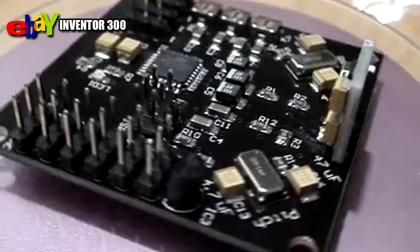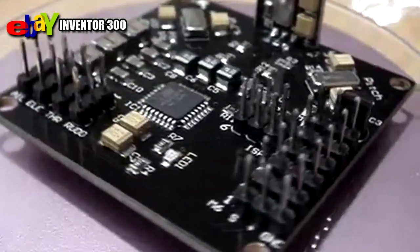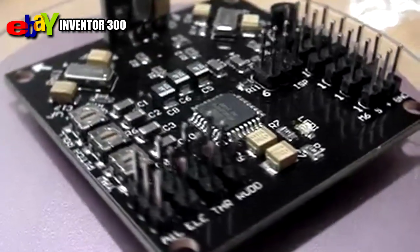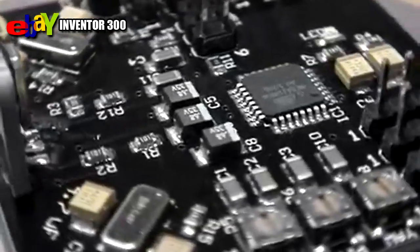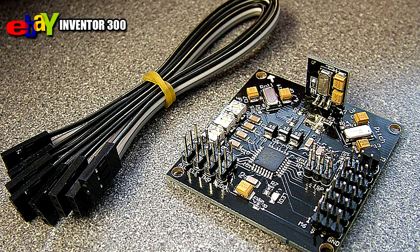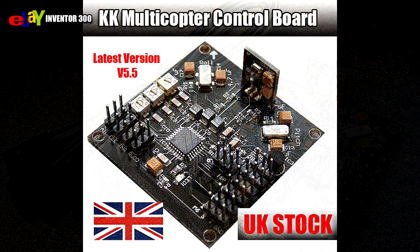The board also has six ESC servo headers which allow multi-copter configurations for two to six rotors. There are also headers for the aileron, elevator, throttle and rudder connections from your RC receiver. The board comes with four three-pin jumper cables to connect your receiver to the board quickly and easily.